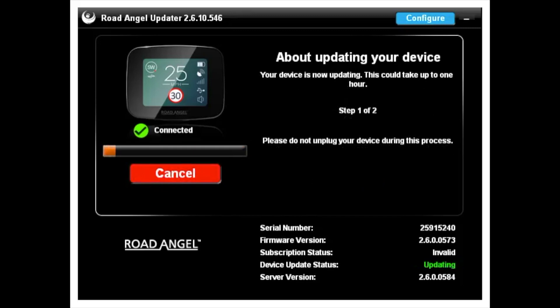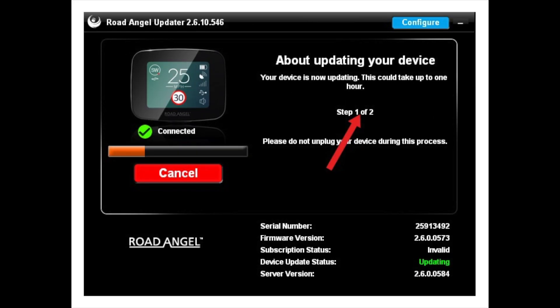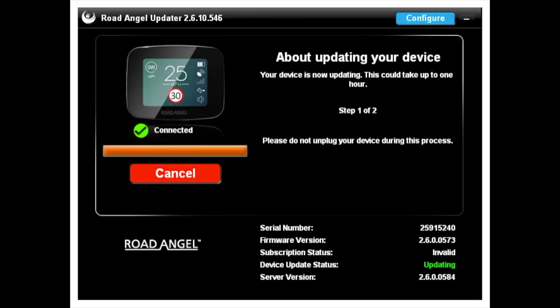The updater is a two-step process. Step one could take up to 10 minutes, and step two will start automatically, which could take a further 20 minutes.